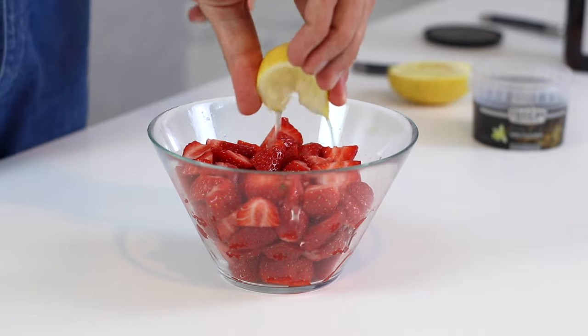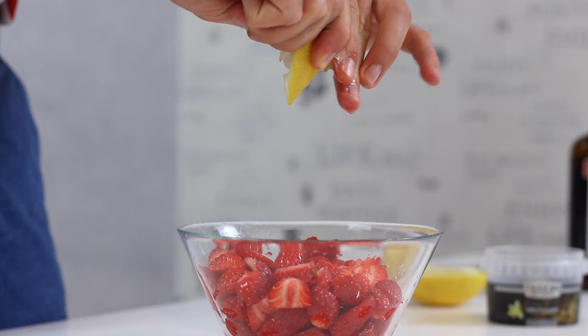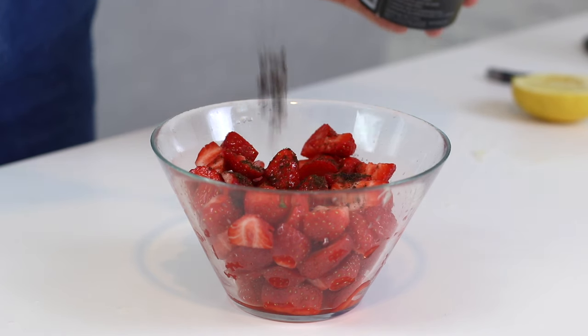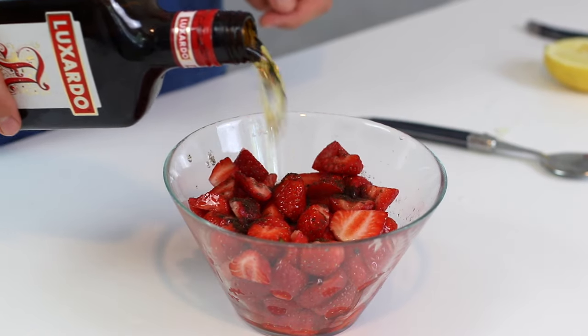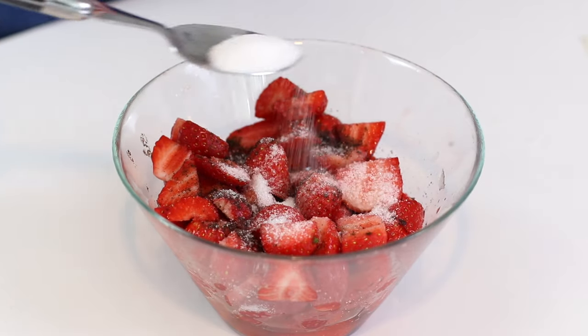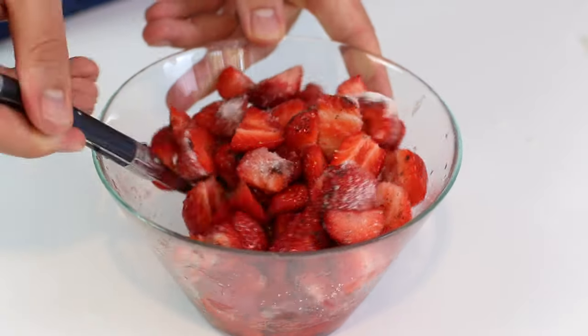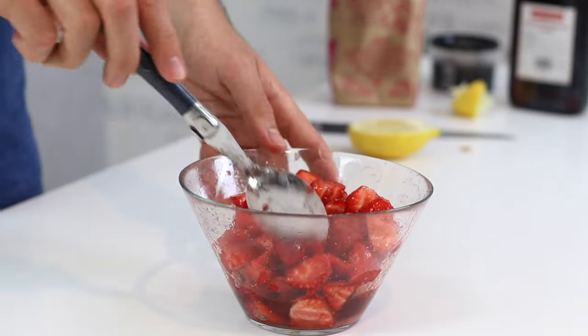Now I'm just going to flavor everything and create a sort of syrup. I'm going to add some amaretto liqueur, which is an amazing almond liqueur. You can definitely leave it out or replace it with some rum — it would be amazing just as well. Then I'm going to add a little bit of sugar to sweeten things up and create this gorgeous syrup. I'm going to put this in the fridge for about 30 minutes or so. You can always use them straight away, but I really wanted those beautiful strawberry juices to come out, which is why I let them rest a little bit.